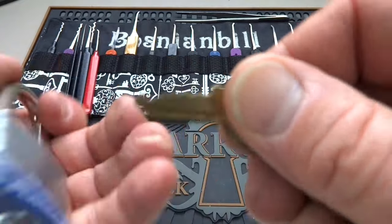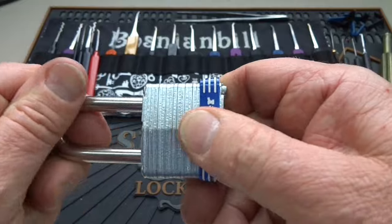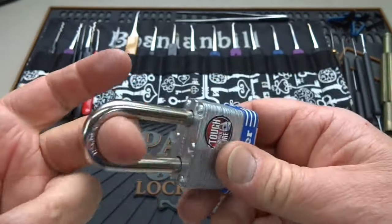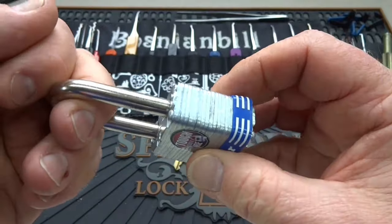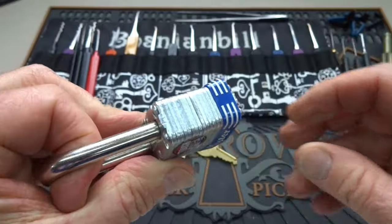It doesn't matter with this technique what bidding you have, because basically you're not going to be fighting the lock. You're going to be getting in the lock using another technique. If this is on a chain or on a gate, you just apply a little tension on this lock. I'm just going to use my finger.